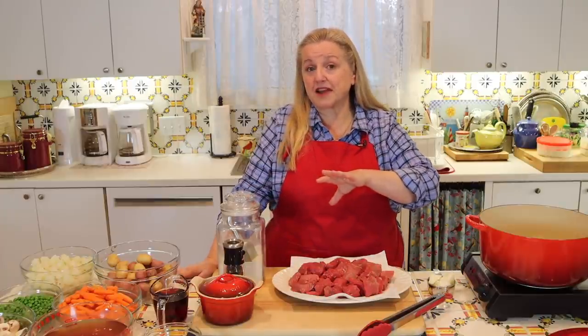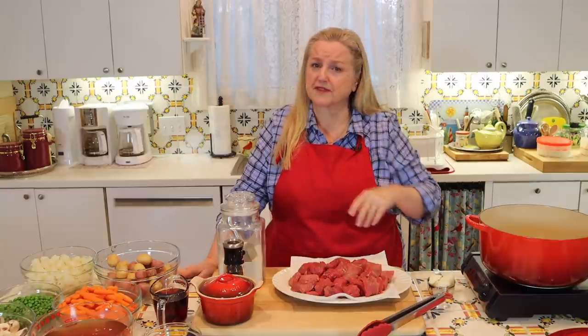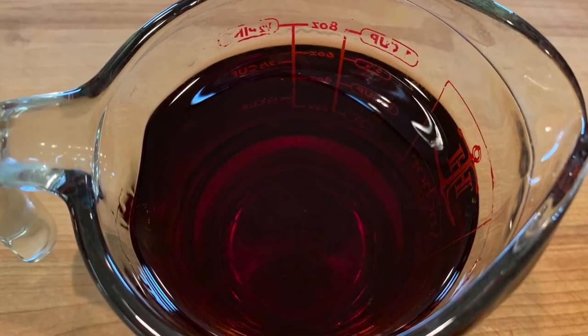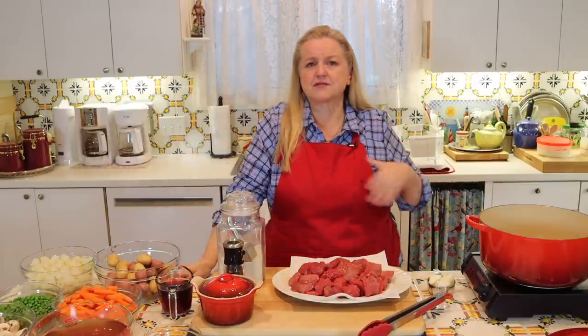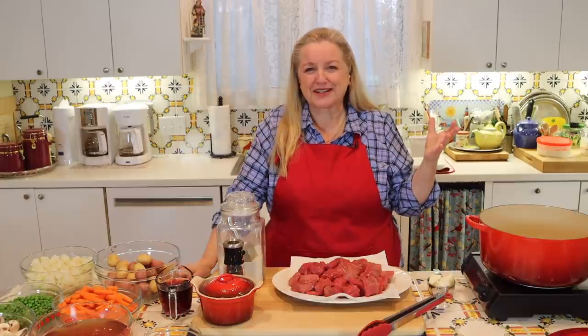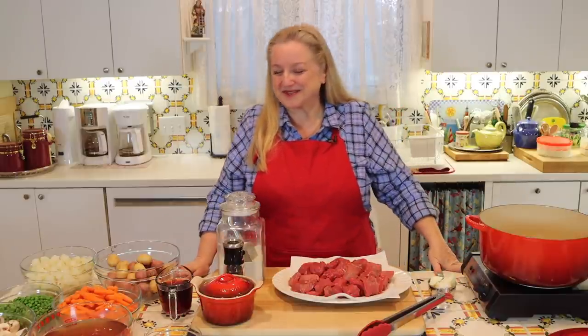If you can't find Wondra flour at your grocery store, don't worry — all-purpose flour will work great. After we brown our meat, we're going to need something to deglaze it. I've got one cup of port, which is a fortified wine. I generally don't have red wine around the house, and if you open a bottle and just use a cup for a recipe, it could turn to vinegar in your pantry. So I like to keep fortified wines like port, Madeira, and Marsala on hand — I use them frequently when making bone broth.